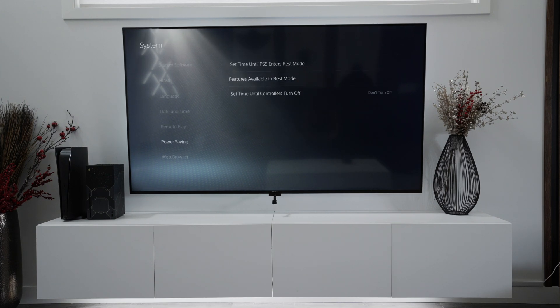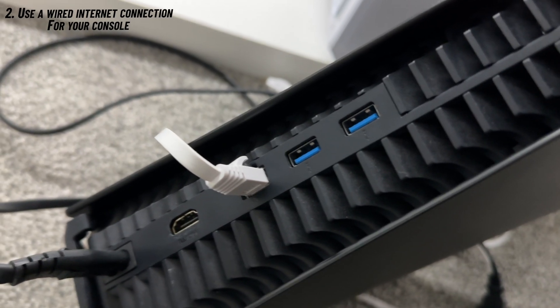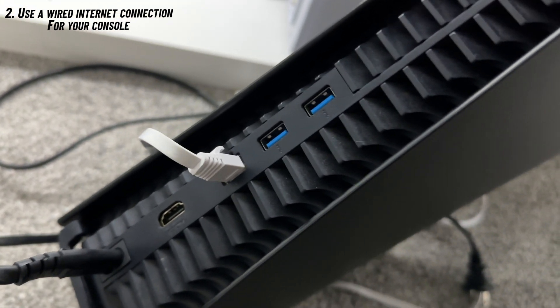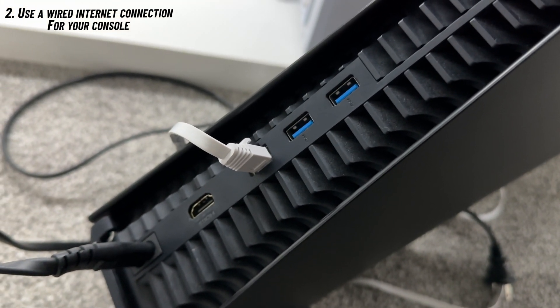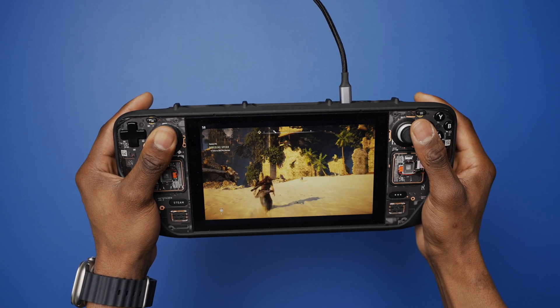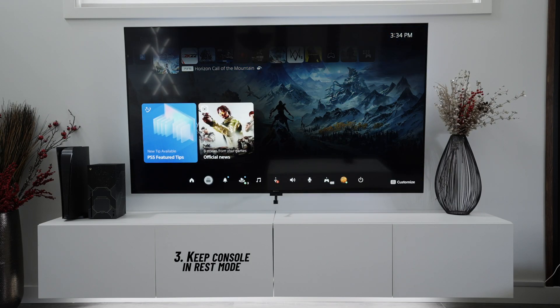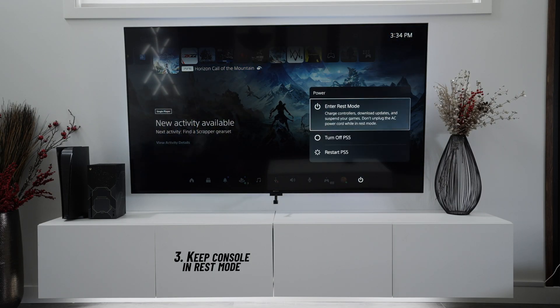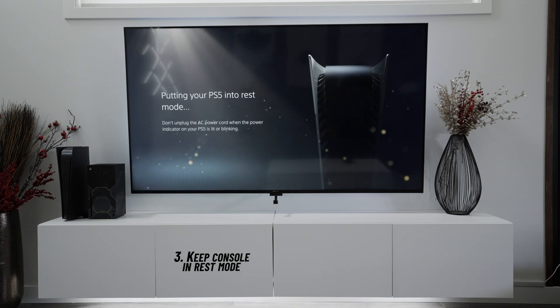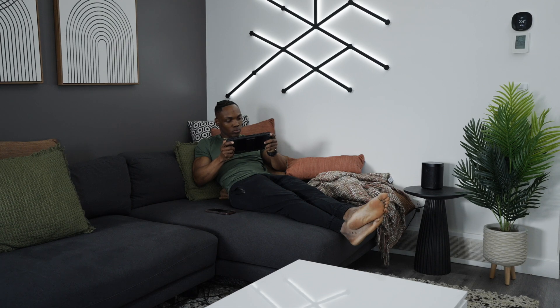Also check that 'enable turning on PS5 from network' is turned on. After this, connect the console to the internet using a wired ethernet connection, not Wi-Fi. You can connect your Deck through Wi-Fi, but you don't want to connect your PS5 using Wi-Fi. One more thing to note is that remote play won't work if you turn the console off completely, so make sure it's in rest mode.